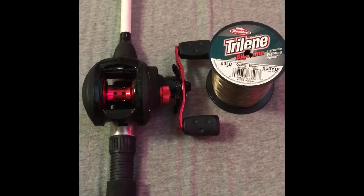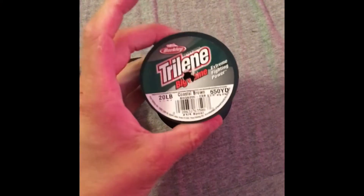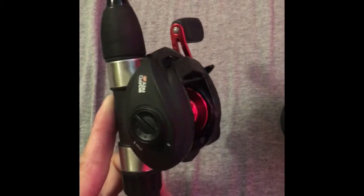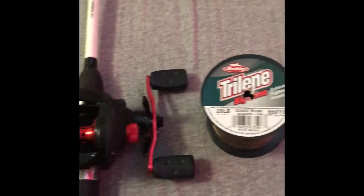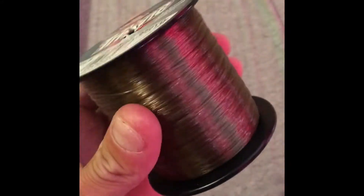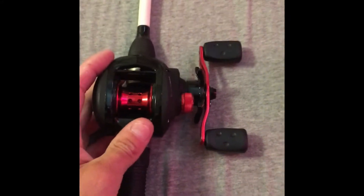There are two things you need: your baitcaster and your line. In this case we have our Abu Garcia Black Max, and we're going to be using our Trilene 20-pound Big Game Coastal Brown. Let's get started spooling it up.